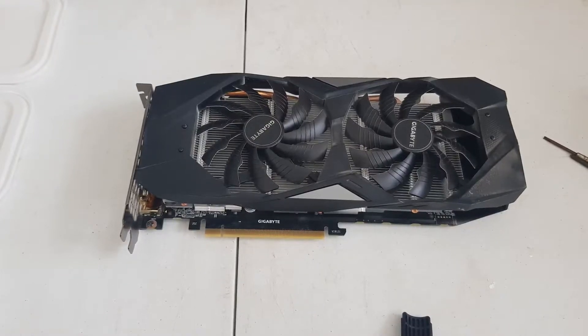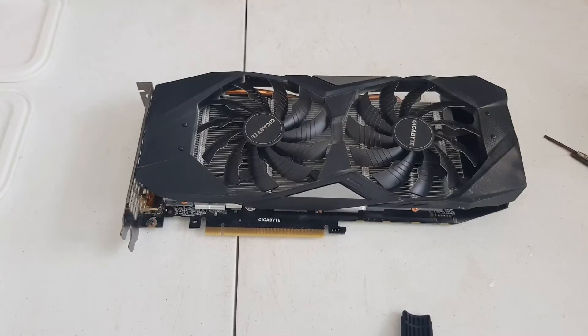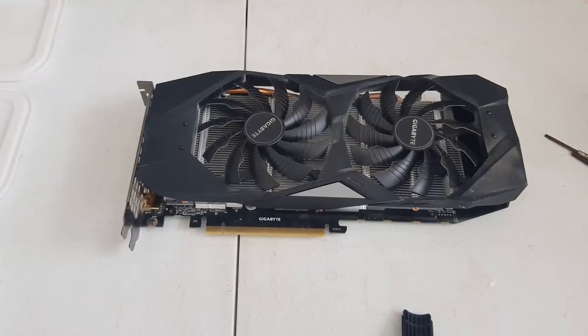Alright guys, welcome to the OZMining YouTube channel. Today we are going to be opening up a Gigabyte RTX 2060 Super.